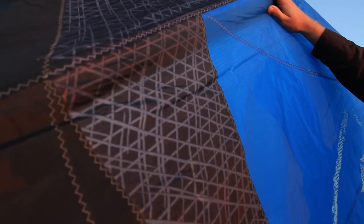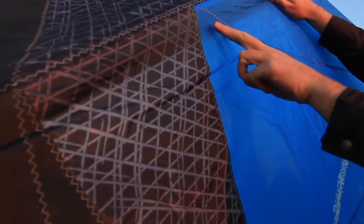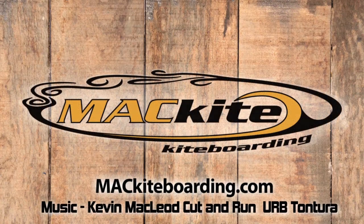For 2014, Best has incorporated their 2DR ripstop. Basically what you can see is there's two lines running each direction, and that doubles the strength of the ripstop nylon material. Thanks for watching the Best 2014 Cabo review. If you need anything, give us a call. This is Nate at Mack Kite — take care, guys.